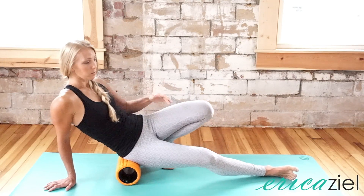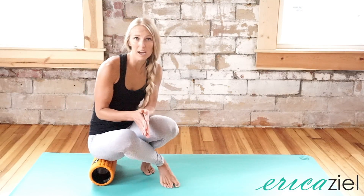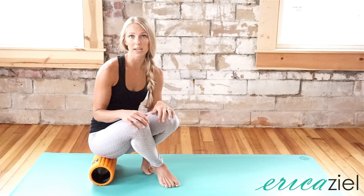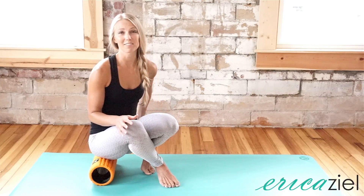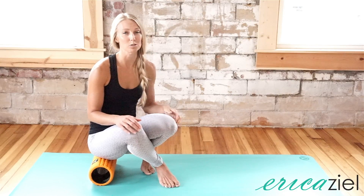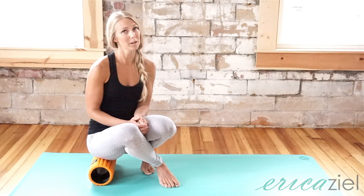Spend a little bit more time on that hip and then go to the other side and work through those. If you notice a spot that feels a little bit more tender, it could actually be causing other pulling and imbalances in your body. So I highly recommend giving this a try. If you feel a difference after a couple of times, it's something I recommend you do often — it really can help with core connection and improving your posture.